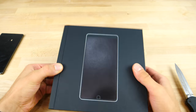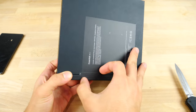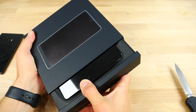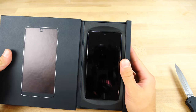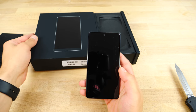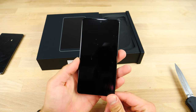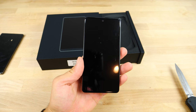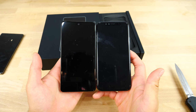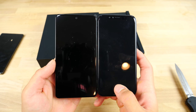Lovely packaging. Wow, this thing is a lot smaller than I expected — holy crap. This is on the level of the iPhone 8. Look at this — these things are identical in size. That's crazy, something I did not expect.